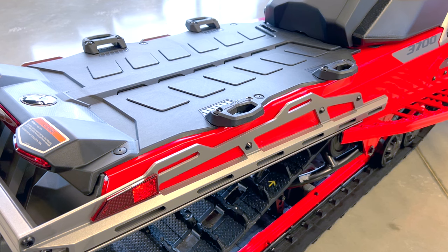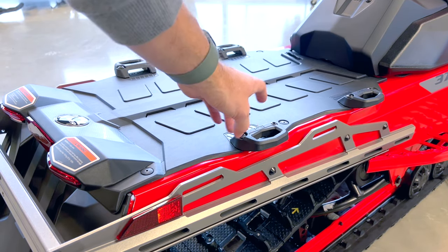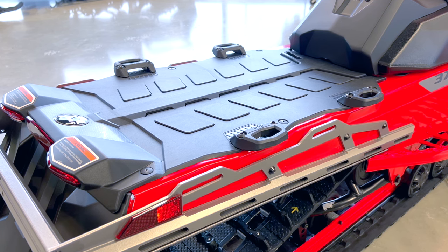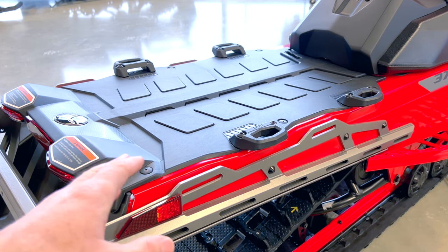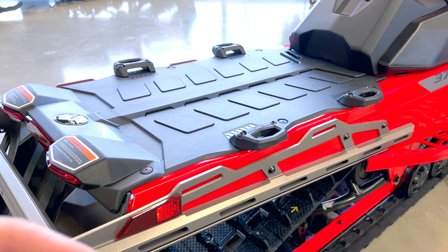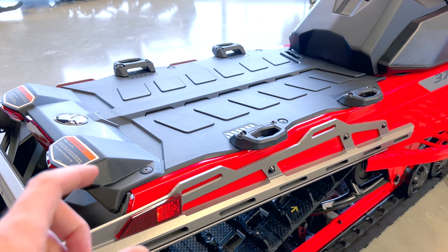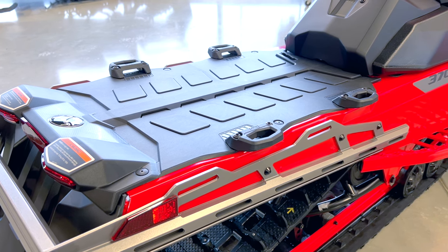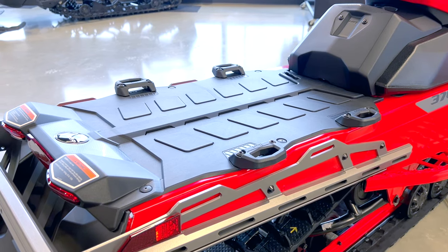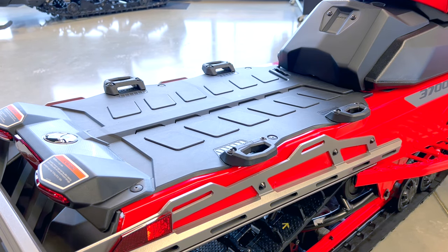Looking just above the track, you have more uniqueness. Just about everything from BRP is going to have a LINQ system — that's L-I-N-Q, not L-Y-N-X. That LINQ system allows you to take all kinds of components. The thing with BRP is whether it's a snowmobile, a Spyder three-wheel motorcycle, Sea-Doos, or even some of their boats, the LINQ system is consistent across platforms. So if someone designed a cargo accessory for a Spyder or Ryker, some of those components will even fit on the snowmobiles — very cross-platform.